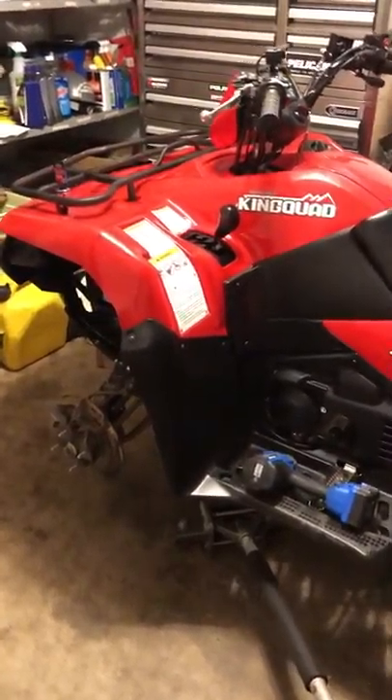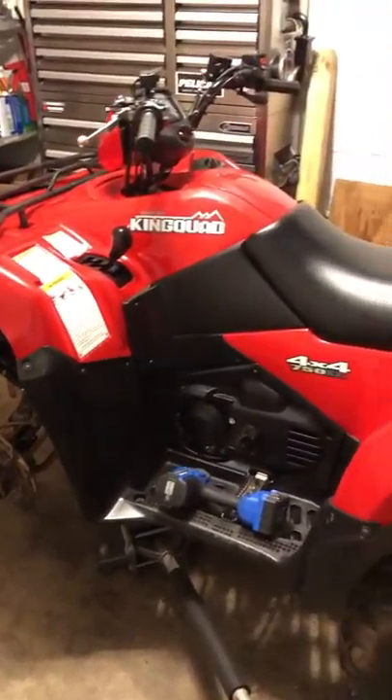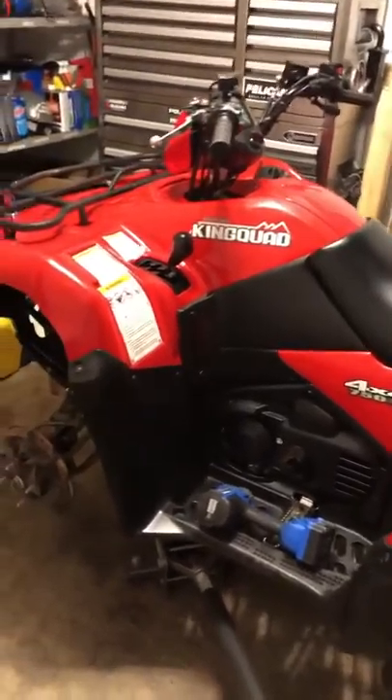Alright guys, we're doing a front axle replacement on a 2016 Kinquad 750 EPS.